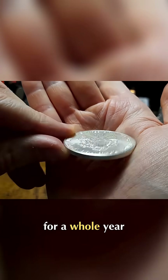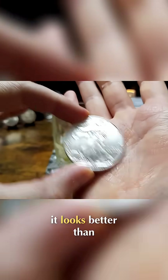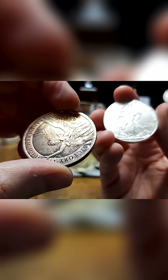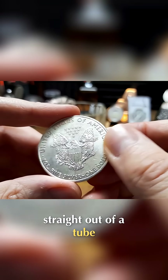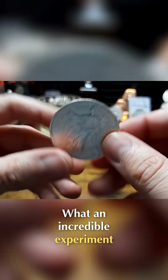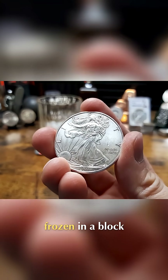It looks better than the silver that I have sitting around on my backdrops, and this one that's been sitting in my freezer frozen for a year looks like it's come straight out of a tube. Absolutely incredible — what an incredible experiment. That's what a coin looks like after being frozen in a block of ice for a whole year.